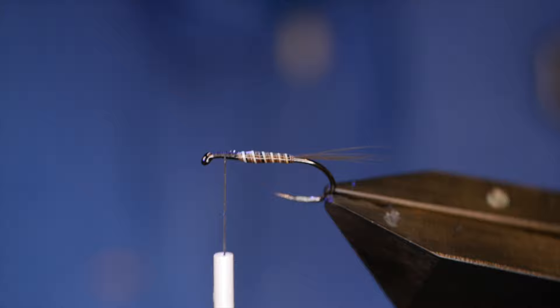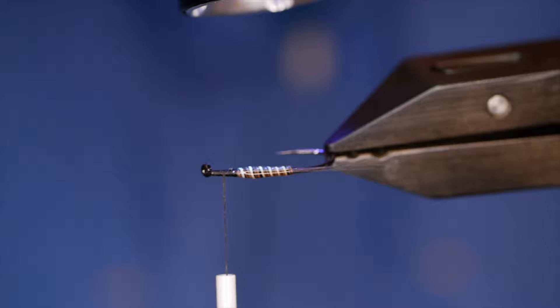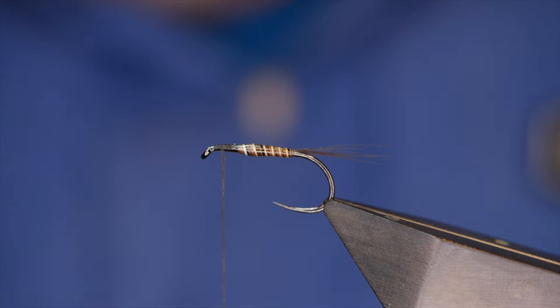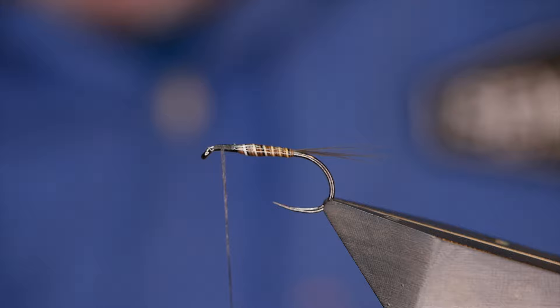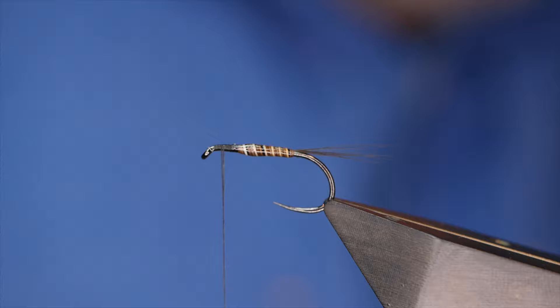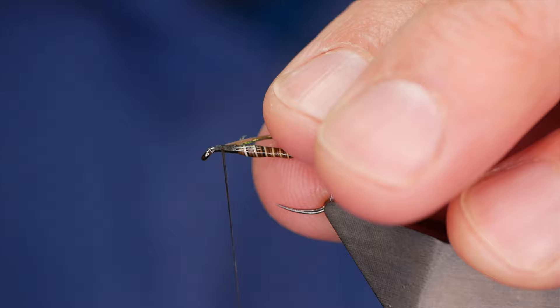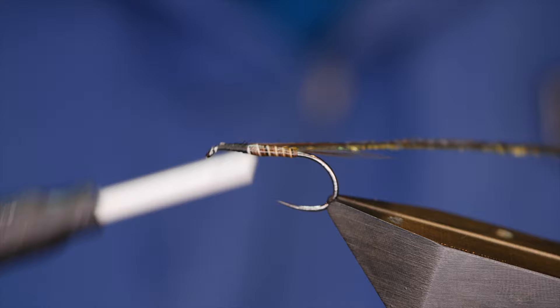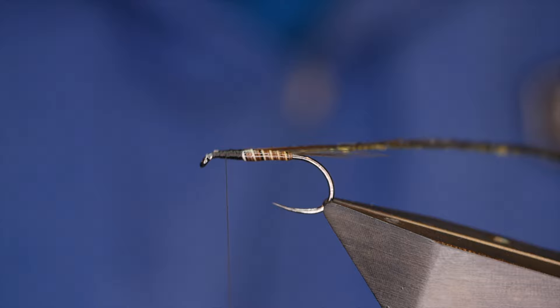Just make sure that's cured off — I'm happy enough with that. The next stage is the thorax. For the thorax I'm going to use some peacock herl — I only need one strand, and I've already picked one out. I want to catch the thick end in first, so I'm going to remove the bulk of the white bit. Then I can come in and build up the thorax — that's where you get the look of the fly. If you can just talk amongst yourselves while I do this.